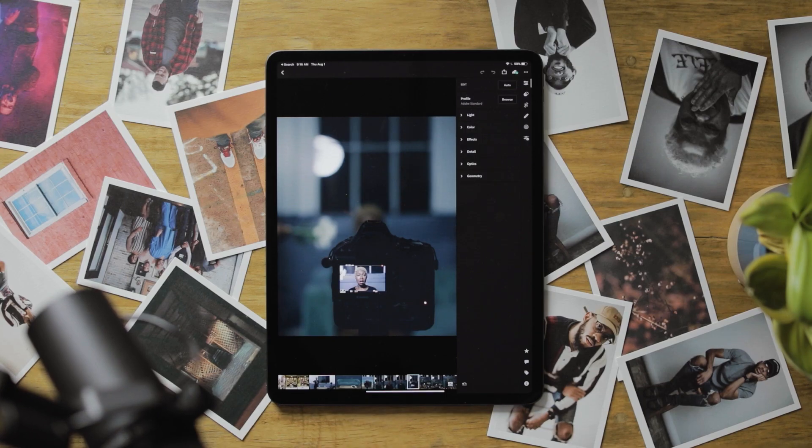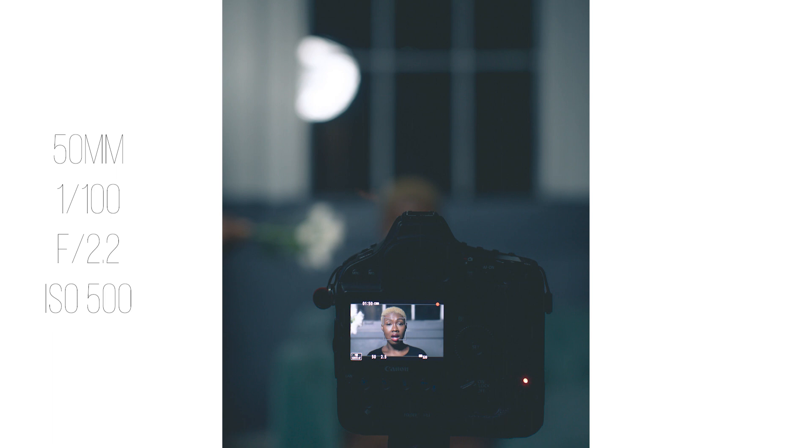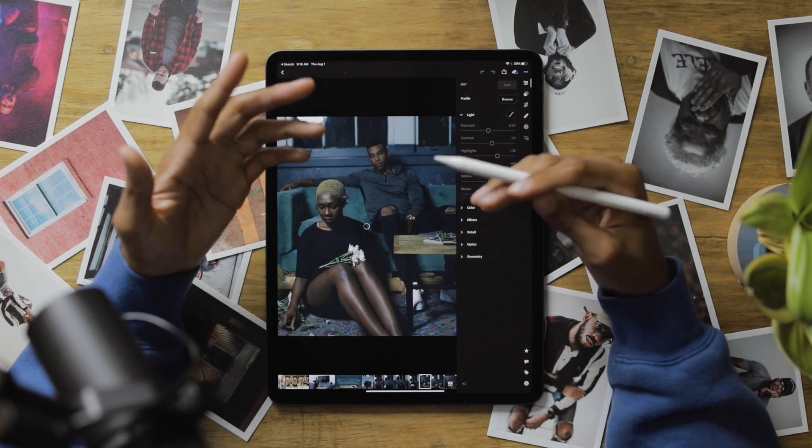There are some pros to using an iPad to edit your pictures — mainly the mobility. It feels more hands-on to be able to use the pen and just go in, touching stuff and moving the sliders. It's kind of like when you're writing something down — you remember it better than typing it. It's perfect for small workloads, like 30 pictures you want to go through. I love it — I don't have to pull out that huge laptop.